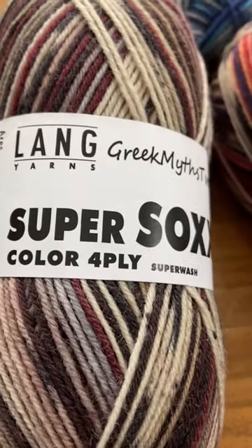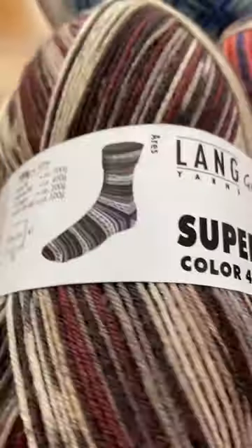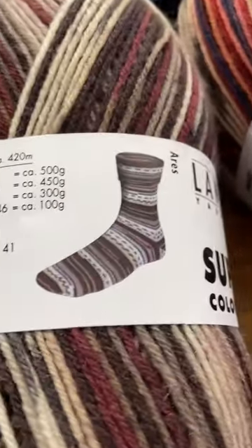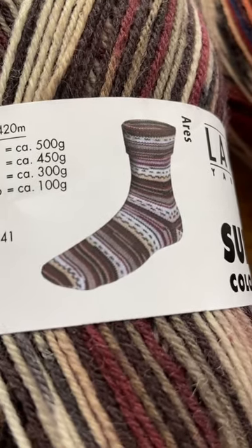I want to show you the newest yarn colors in Super Sock by Lange. It's a fingering weight, it's 75 superwash, 25 nylon. Excellent for socks, it looks like Fair Isle.